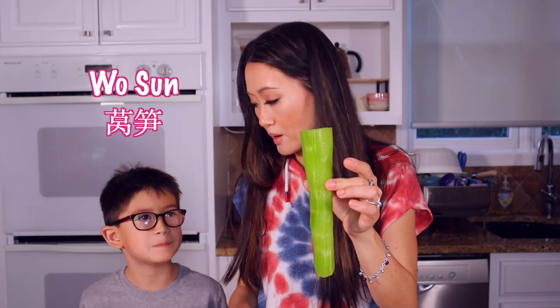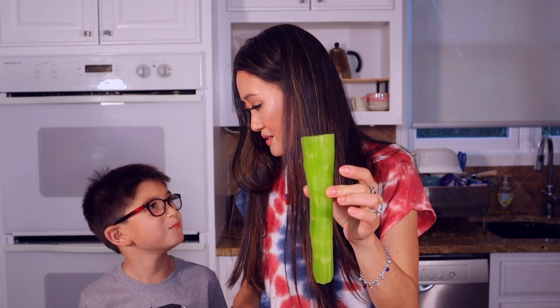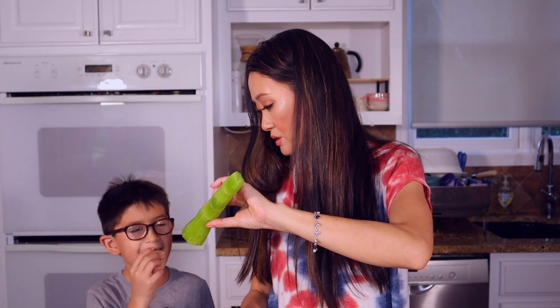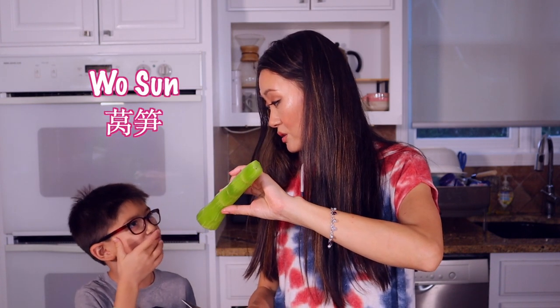Wosun! My little one is trying to say it: "Bubba... wosun... bubba... wosun!" So cute.